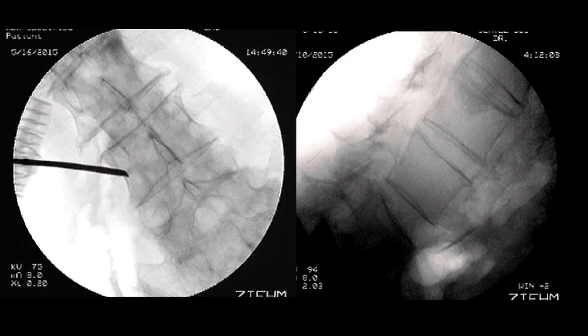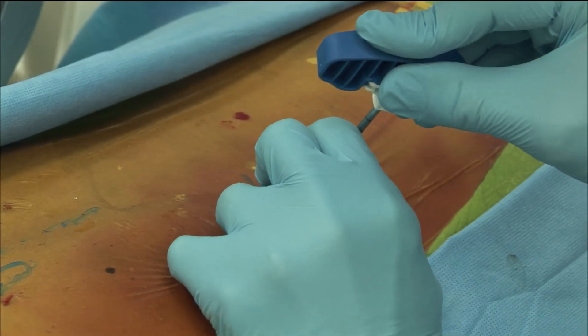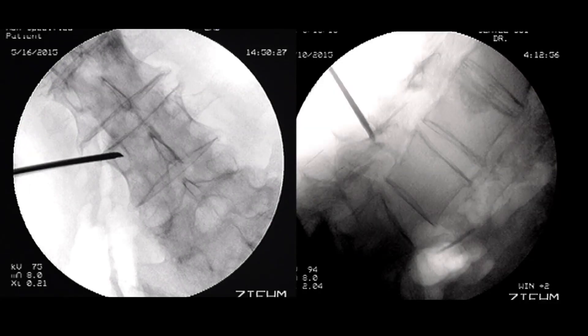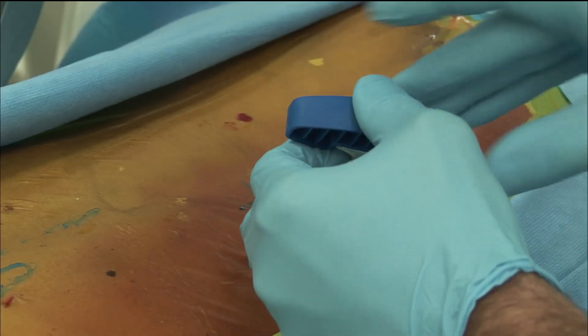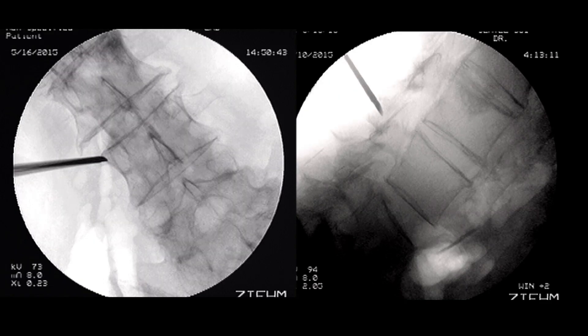Checking the AP view — it's a little bit low and a little bit too medial. I try to start really laterally. I adjust the position and advance it a little bit.